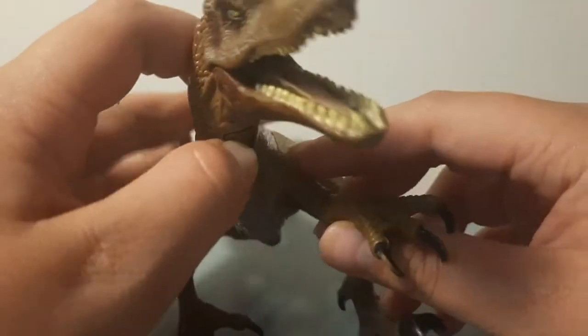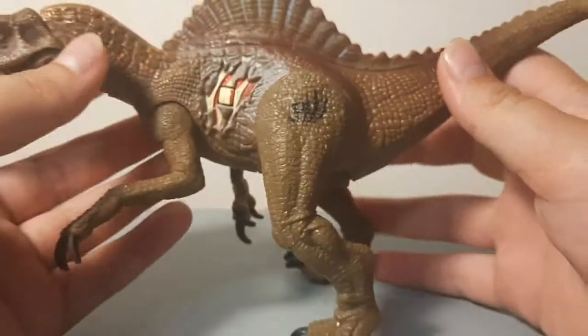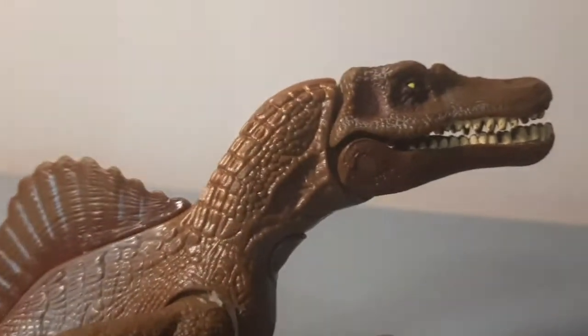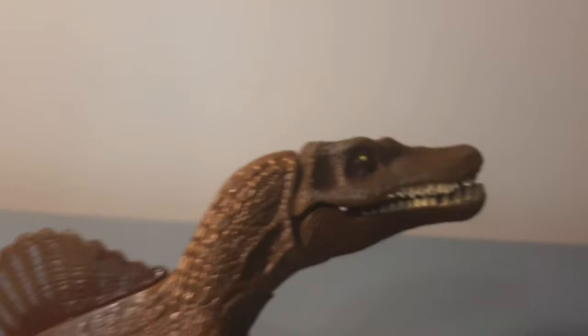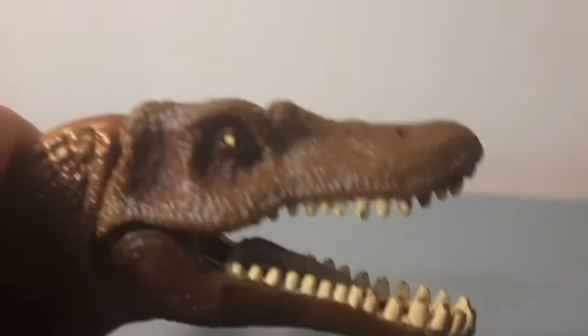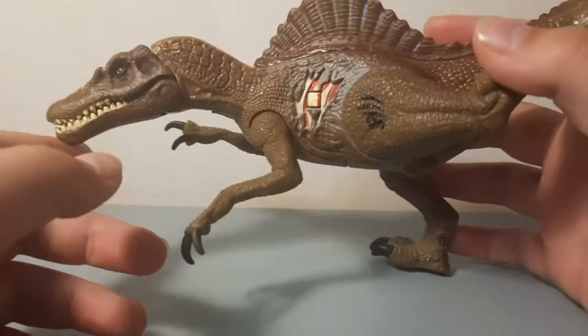There's a button on the neck — if you press it, the mouth would open and it would make a sound. Not the Jurassic Park 3 Spinosaurus roar, but somewhat of a croaky, weird, dog-whining type of sound. I don't have a clip of it, but that's the best way I can describe it — very croaky. This was a used version.